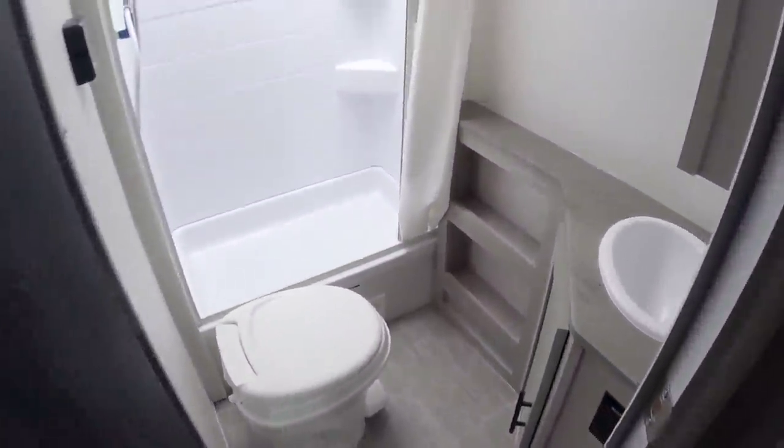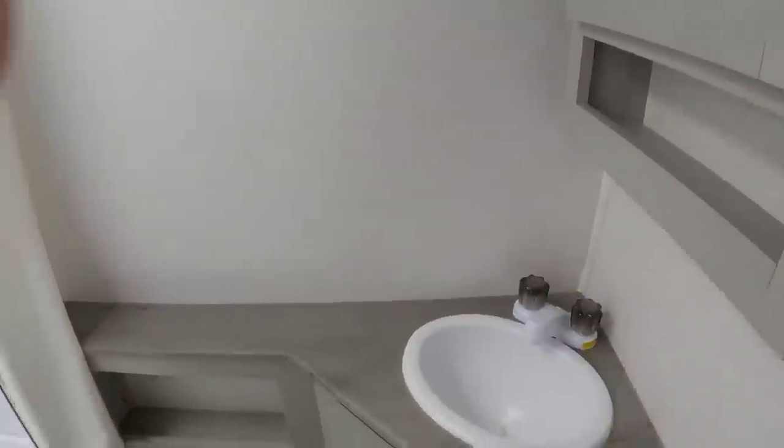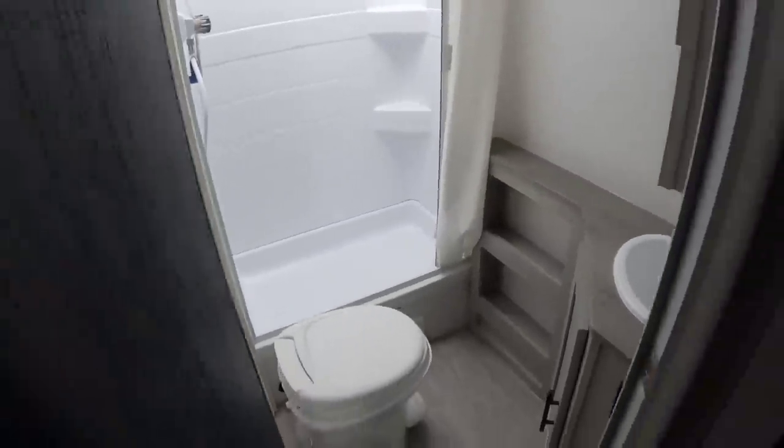In the bathroom space — quite a bit of room in here. It's a little bit larger tub shower area than you would typically see in a unit this size, but it's very nice. You have your medicine cabinet up here and a good sized little vanity area right there. And over here you have a good amount of pantry space as well.